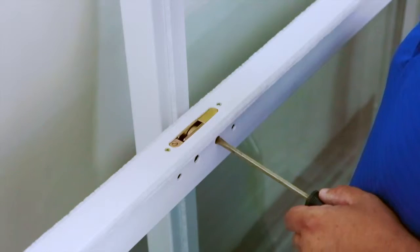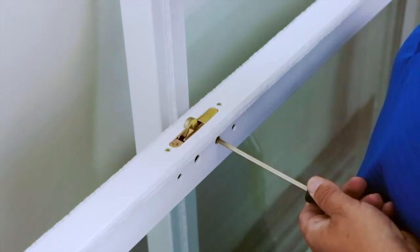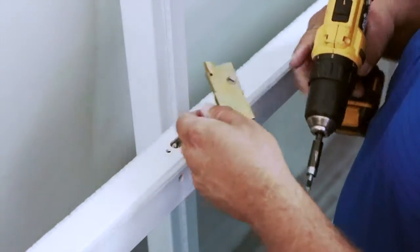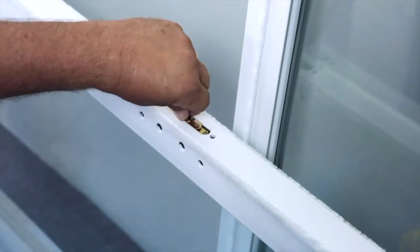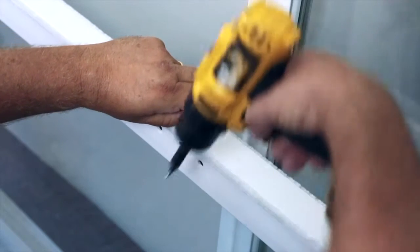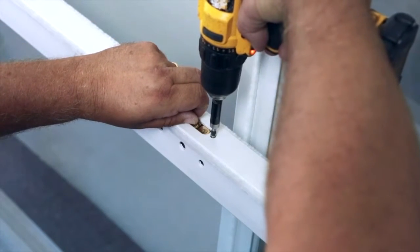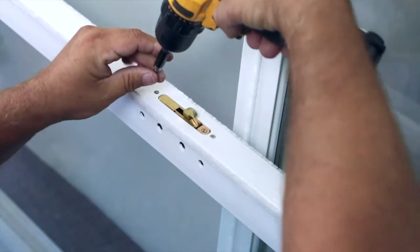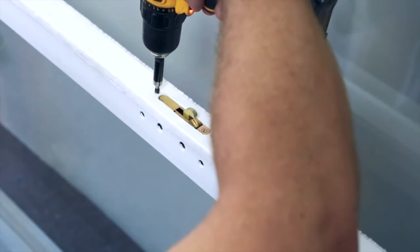Use a screwdriver to activate the catch of the locking mechanism so that you have something to hold on to. Back the two screws out and turn the mechanism in the opposite direction, then reattach in the same manner. This is extremely important, as entry can be gained to the house from the exterior if this step is not completed properly.